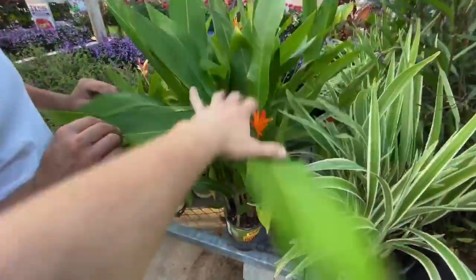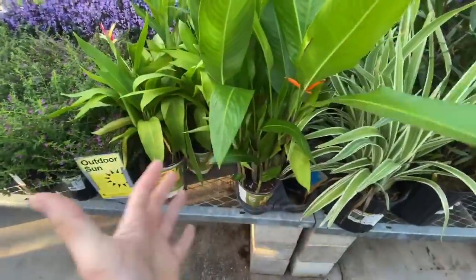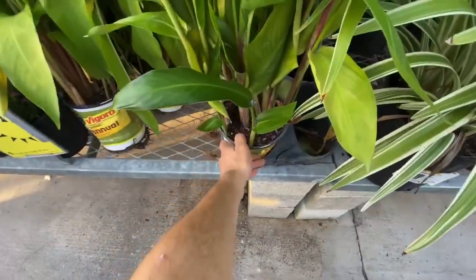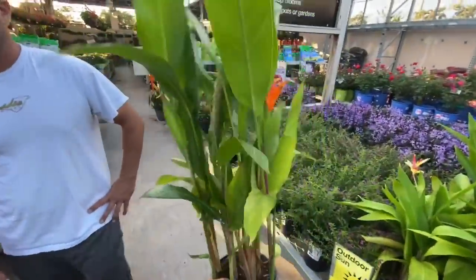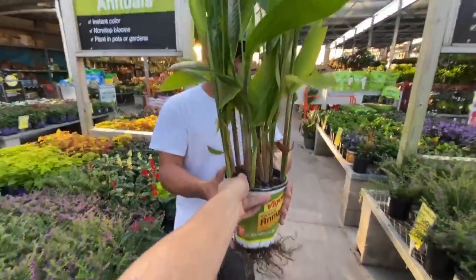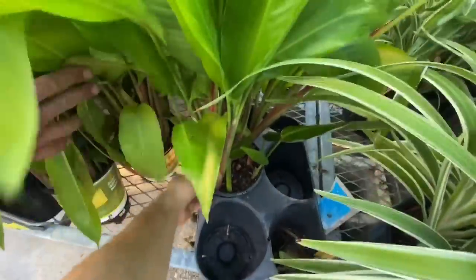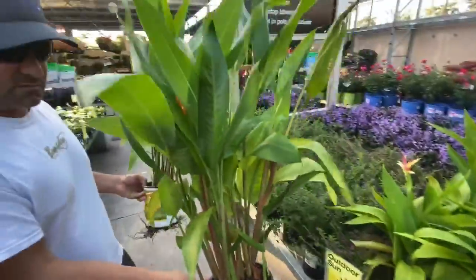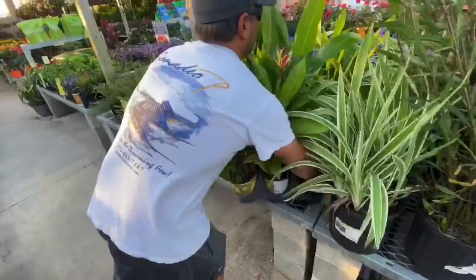This bird of paradise just caught my eye from a distance and it's going to look great in there — it'll give it a nice tropical look. I've actually had these around iguanas and they really don't eat it. I want plants the iguanas are not going to destroy. I think we should get at least two or three of the biggest ones.